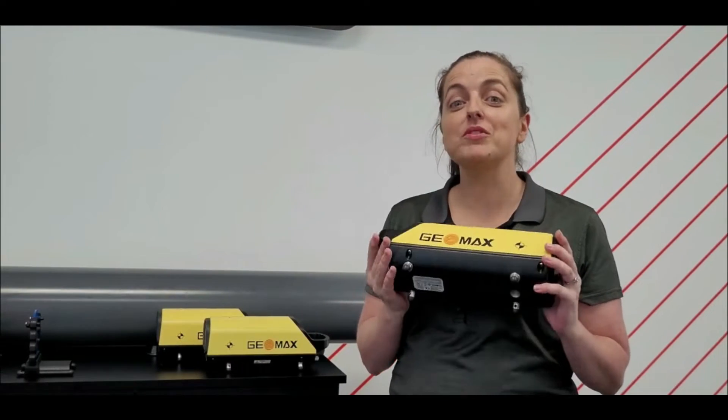Hi, my name is Elaine from BuildMax and in this video we want to have a look at the Geomax Zeta 125 green and red beam pipe lasers. The first thing we want to have a look at is some of the key features for the Zeta 125 pipe laser.